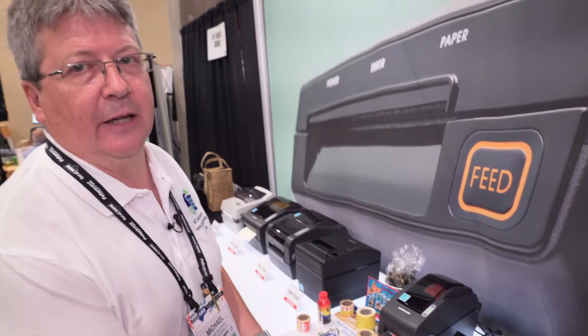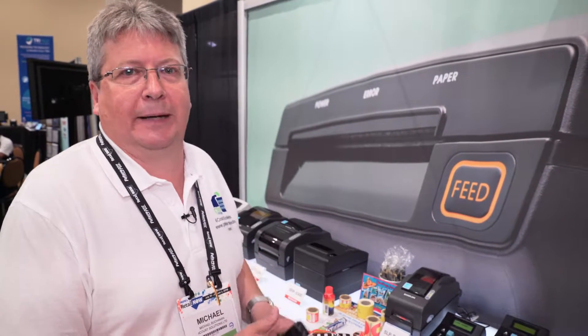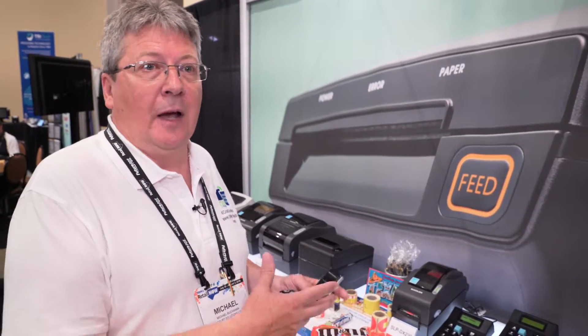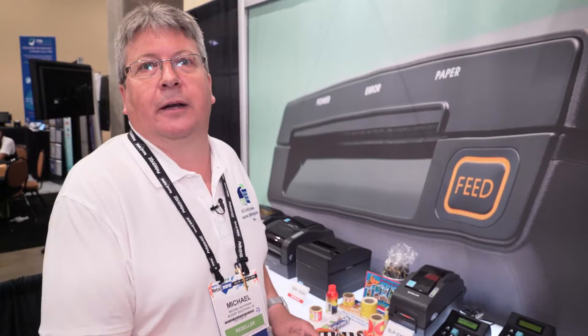They also have the ability to link into the retailer's price lookup files and stock control system if they want to pull barcodes and prices from that. So it's a range of flexible print pads that will connect to the range of flexible Vixalon label printers, giving retailers a wide range of options for printing their in-store pricing and price-down markdowns.